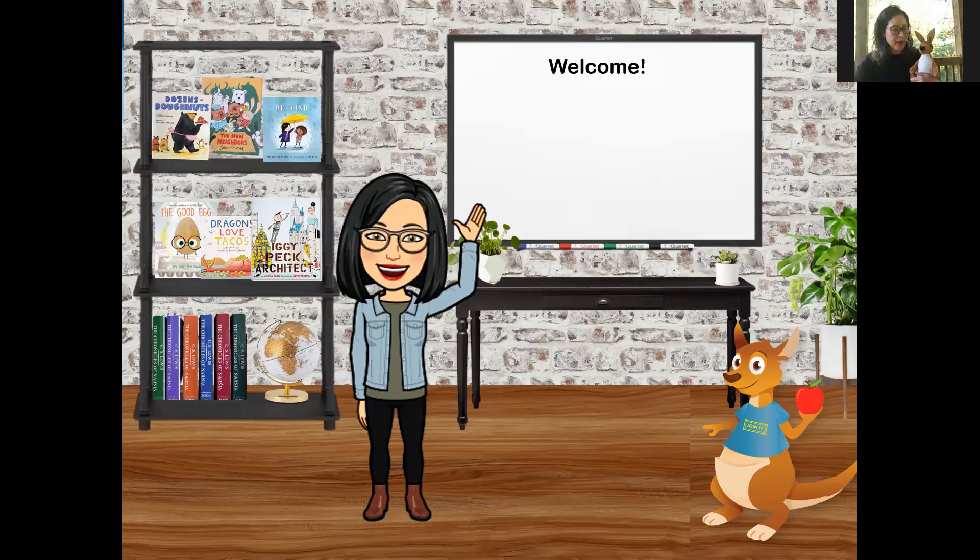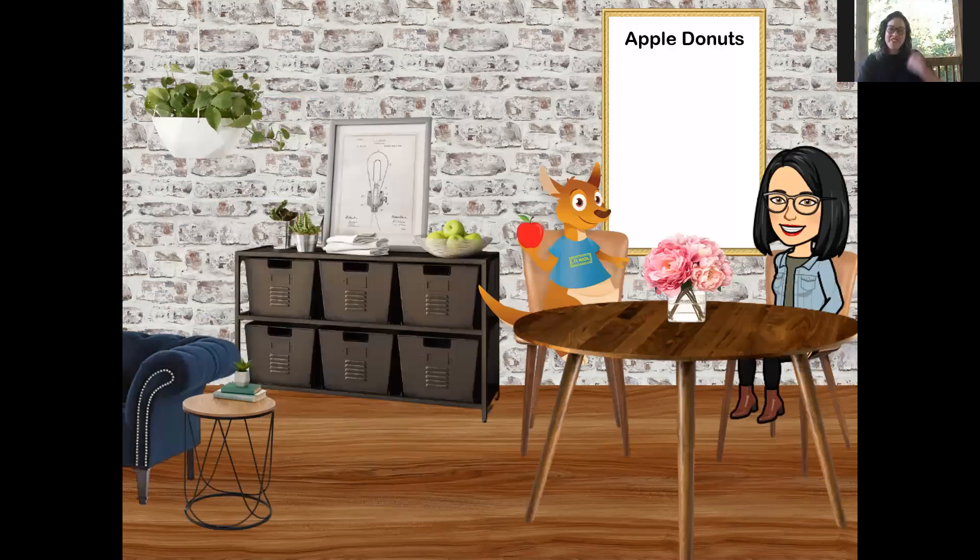Ms. Russelina, have you planned some good stuff for us? I think she has, and it's going to be great. Should we go have snack? Who's hungry? Ms. Russelina says she's always hungry. So let's head on over to the snack table. Ms. Russelina is going to take her seat. I've got mine. Welcome to snack time.